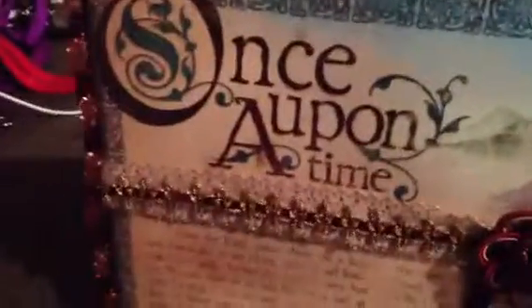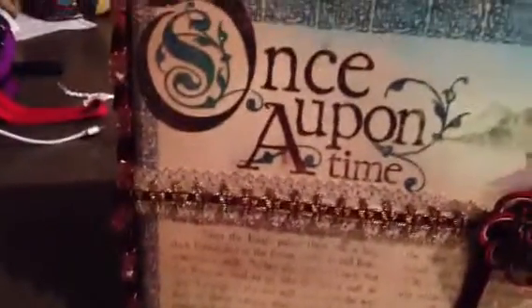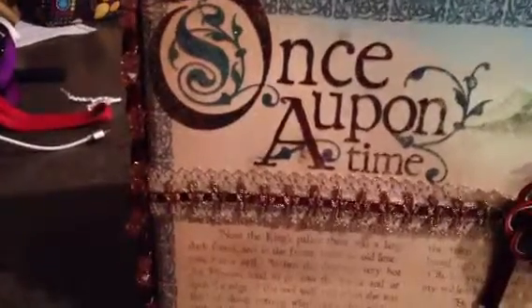No tripod, so bear with me. Here's the front. The ribbon is a various ribbon that I got at Joann's and Michael's. It's the back ribbon.